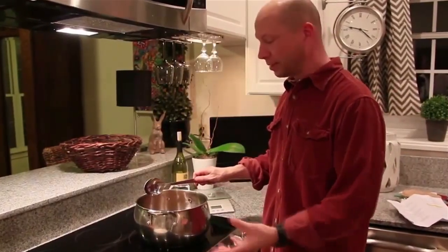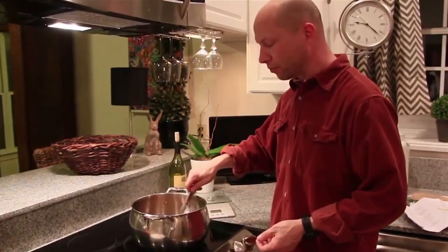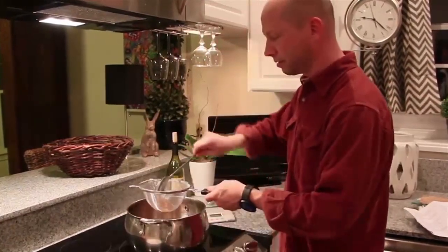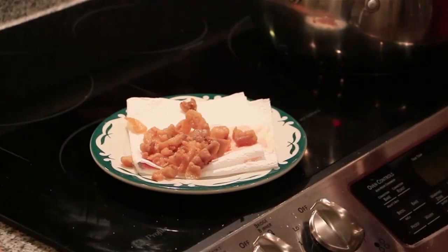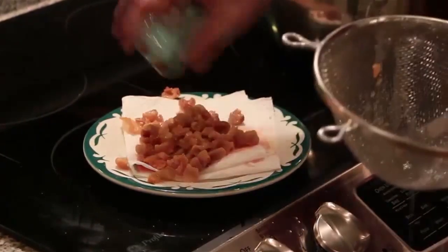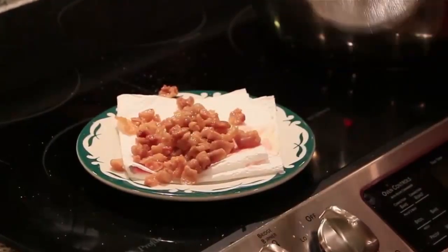After about 30 minutes, the liquid fat should have risen enough to cover the chunks and look like a rolling boil. As the liquid rises, lower the temperature down to about 230. After about an hour, the major boiling action will stop and there will just be small bubbles. About 90% of the cracklings will be a chestnut brown in color. Use a strainer to separate these and set them aside with salt to enjoy as snacks — or set them aside to cool for dog treats.